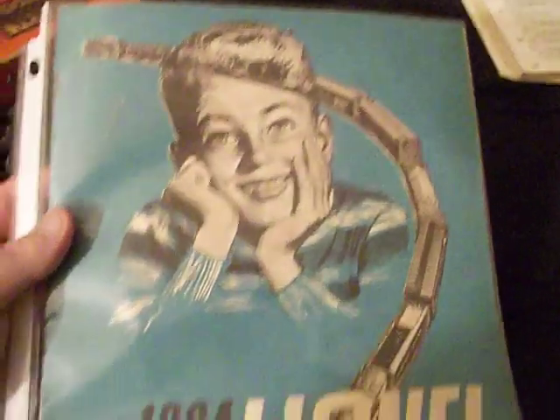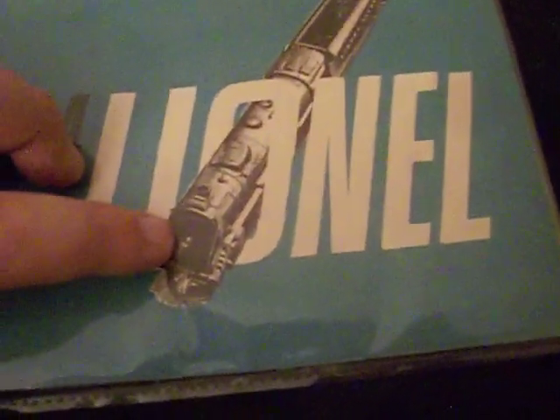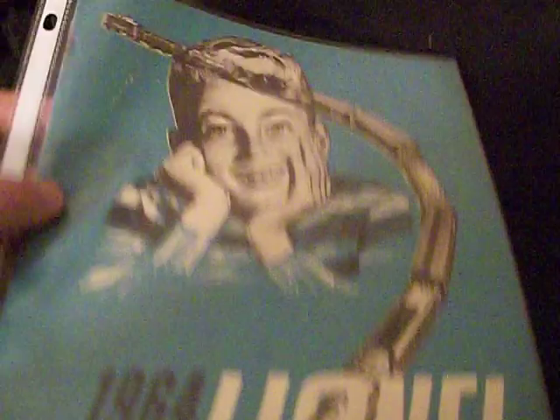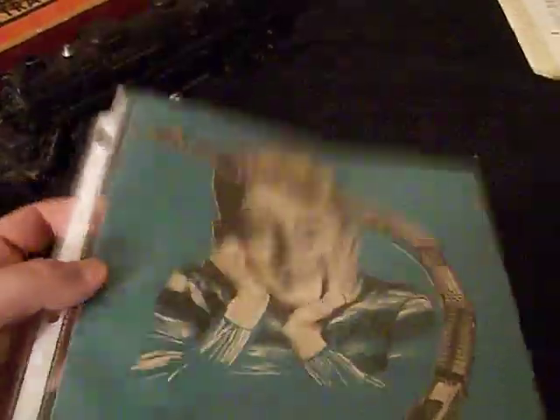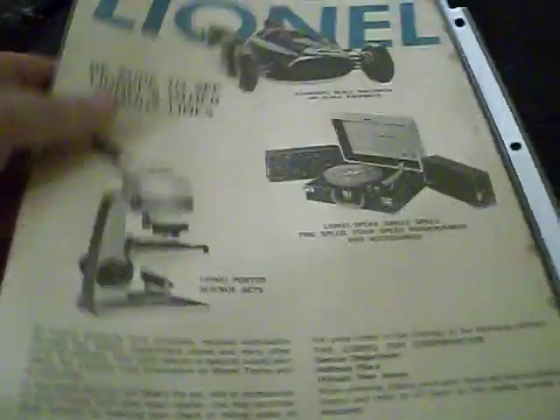Pretty amazing stuff. You've got the front cover with this little kid dreaming of a big train set with a Lionel Berkshire — kid kind of looks like me. And of course on the back side it shows you to be sure to see Lionel's other lines, like the racing, the phonographs, and their Lionel Porter science sets.